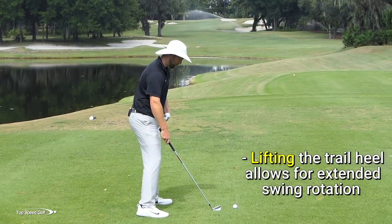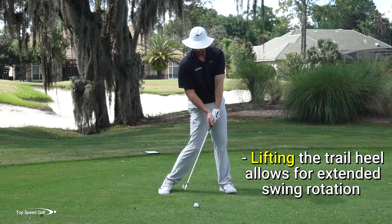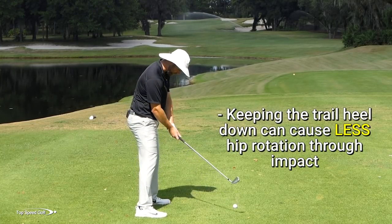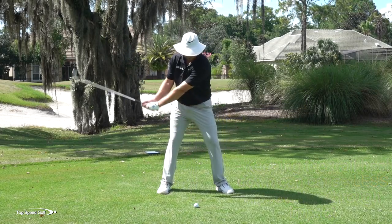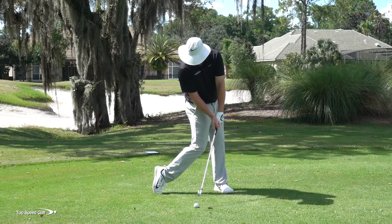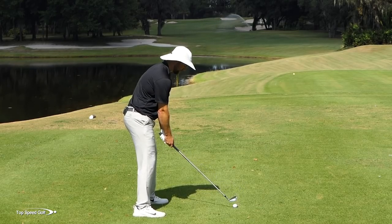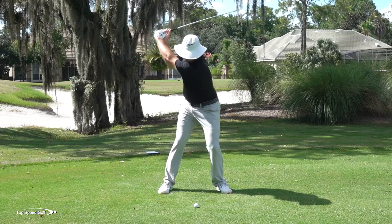That way my hands can be behind my belt buckle and still have forward shaft lean at impact. Now, if my right heel stays glued down, for most players who aren't very flexible — which is the majority of players — that's going to stall the hips out and the hands and arms are going to flip to keep the club moving. I'm completely fine letting that right heel lift as you come through impact. Rotate that right heel to let your hips open up a little bit more. Whether it only lifts an inch or four or five inches, I'm fine with it as long as the body keeps rotating open. There we go — another stinger down the left edge.